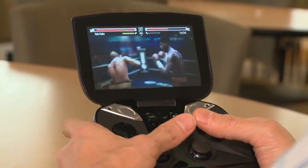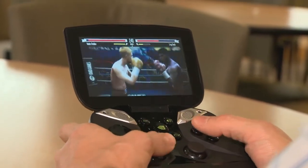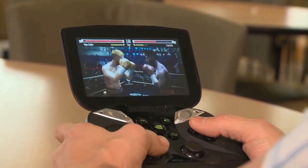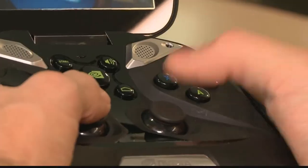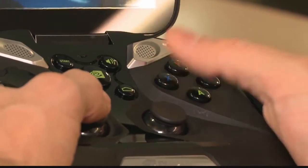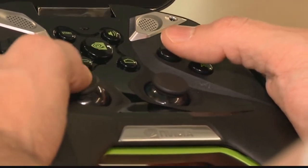These controls allow you to use your left joystick for juking and jiving, you can block with your shoulder-mounted triggers, and these hardware buttons make it really easy to swing your left hook or your right hook.